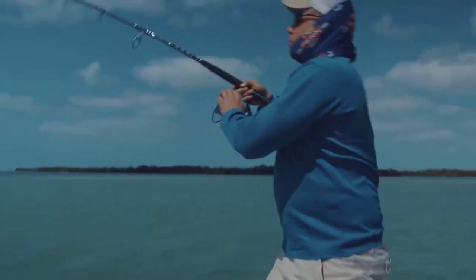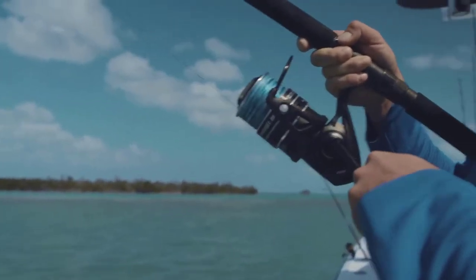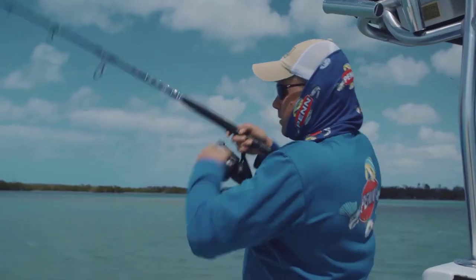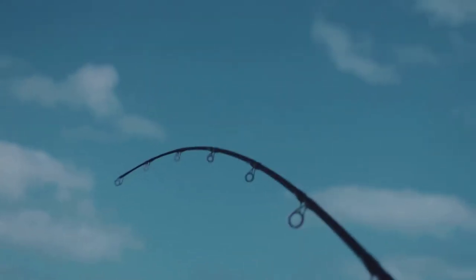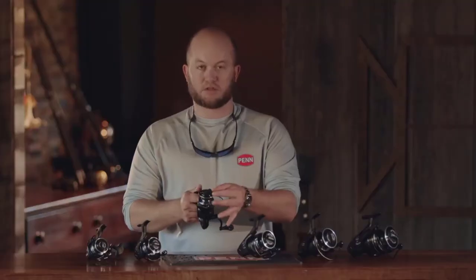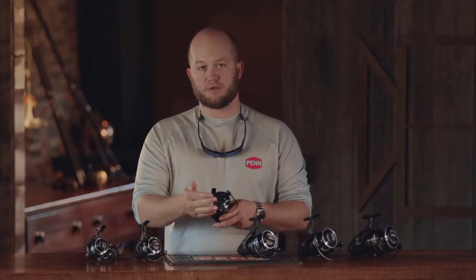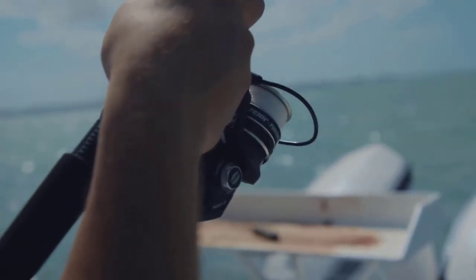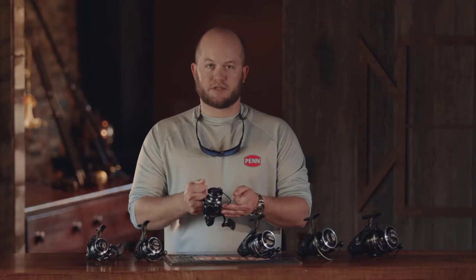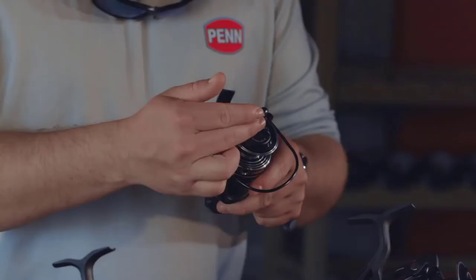We're right here in the backcountry catching a few sharks on the new Pursuit 3. We upgraded the drag material to HT100, so Penn's lowest-priced spinning reel now comes equipped with HT100 drag — perfect for catching big sharks. The HT100 carbon drag washers are a big upgrade from the oiled felt we used in the past. HT stands for high-tech, and the 100 means that 100 miles of line can be run off without showing any wear on these drag washers.